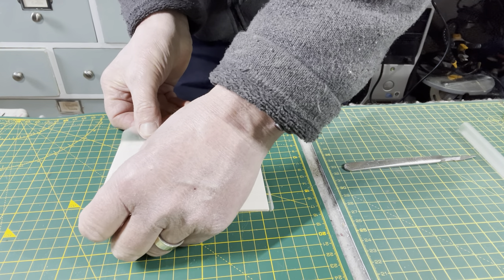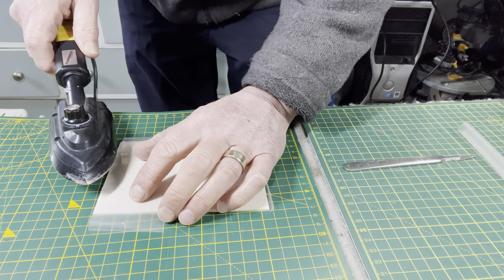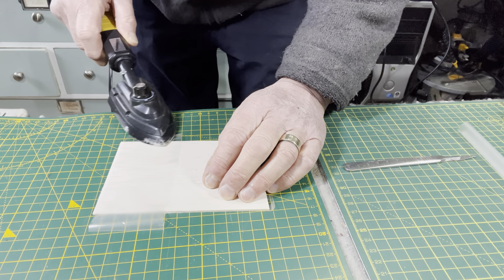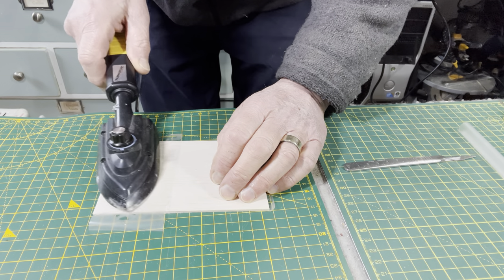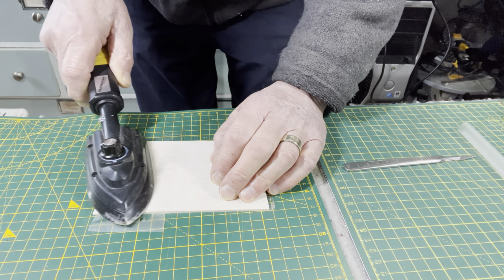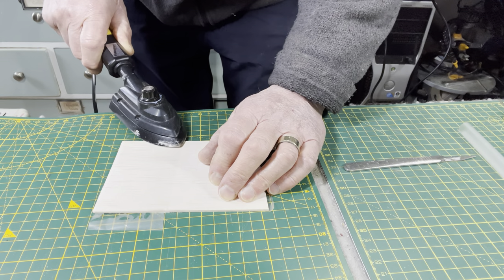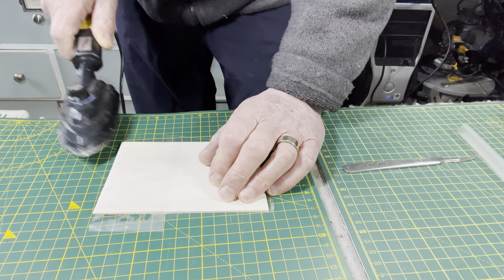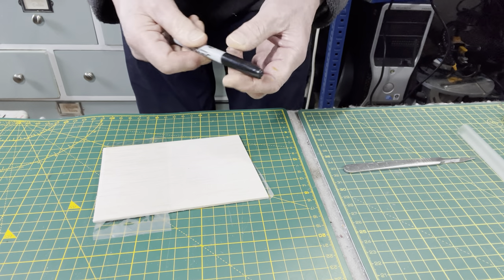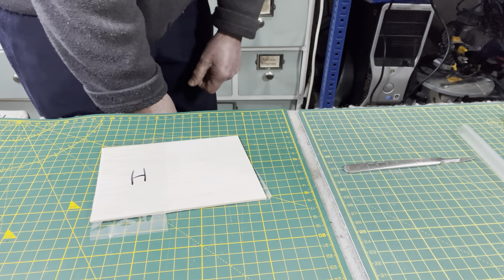Okay, so the last one is going to be with the iron set up to what I call the high setting. Got to be very careful here because you can see the film wrinkling as I go down. Much hotter setting — much better as far as I'm concerned than the previous two. Again, just pressing that down — wrinkle-free surface. I'll mark that as hot and turn the iron off.